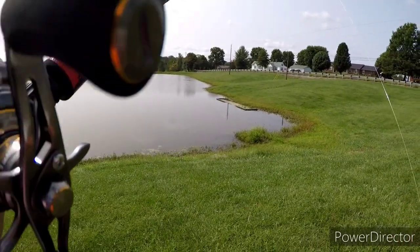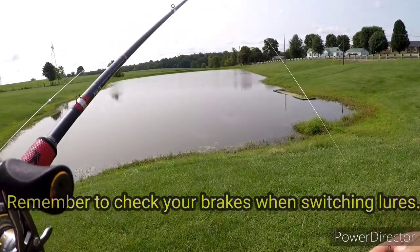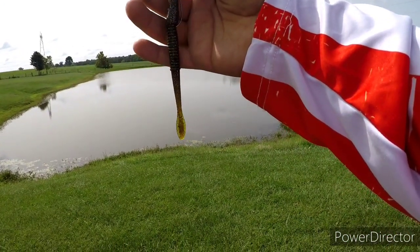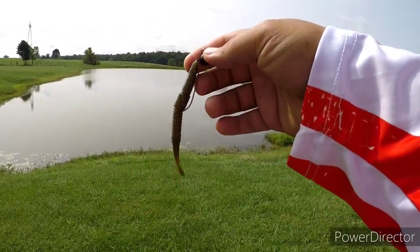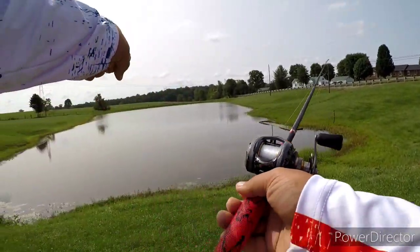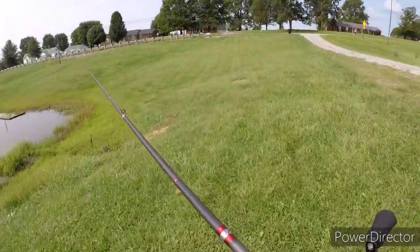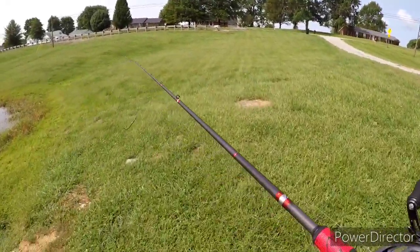Up next, a new worm with a new rig setup. We've got the Fusion Zaza worm rigged up on a quarter-ounce shaky head. I can see a big carp right there in front of me just cruising.